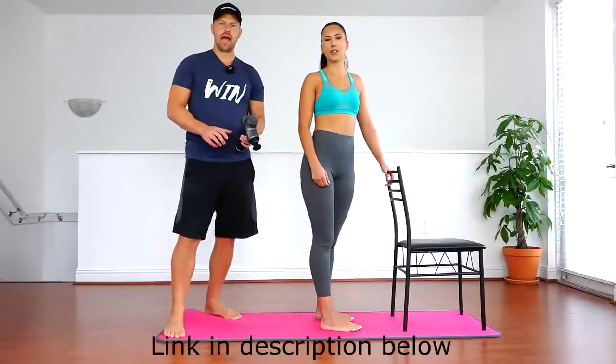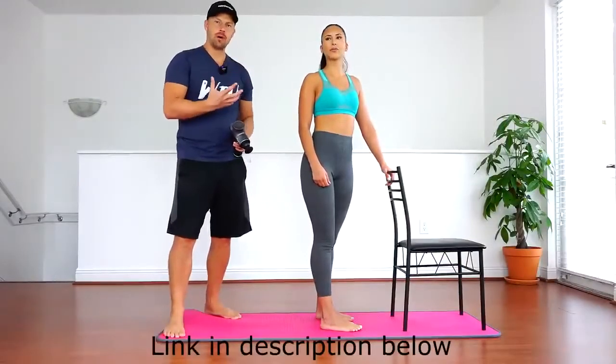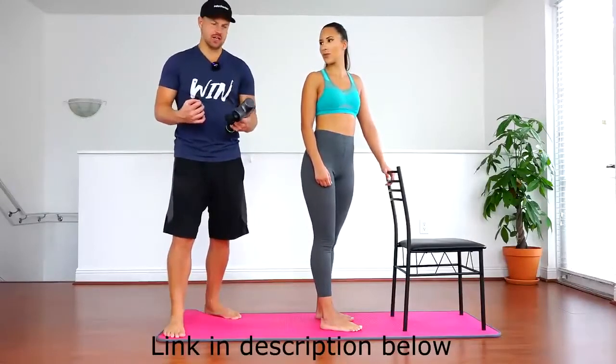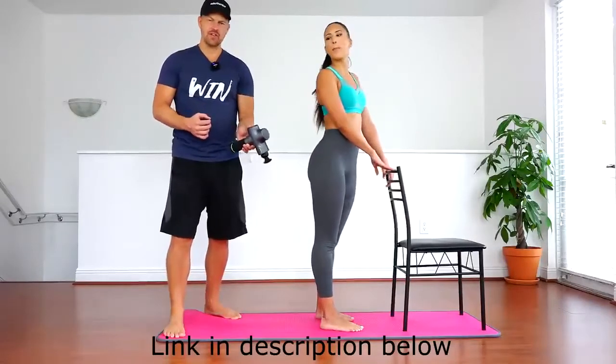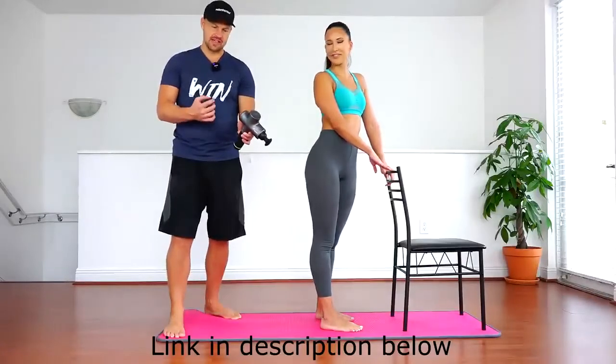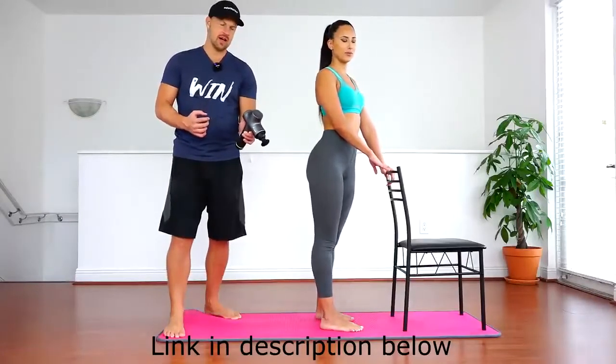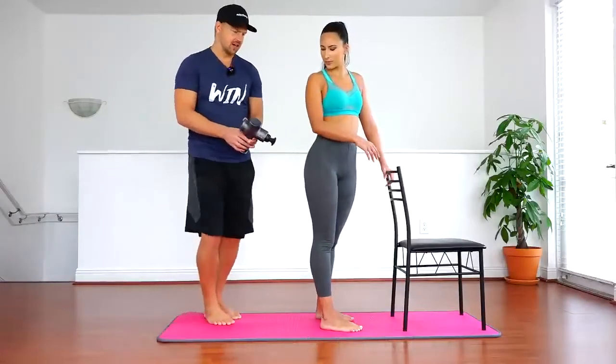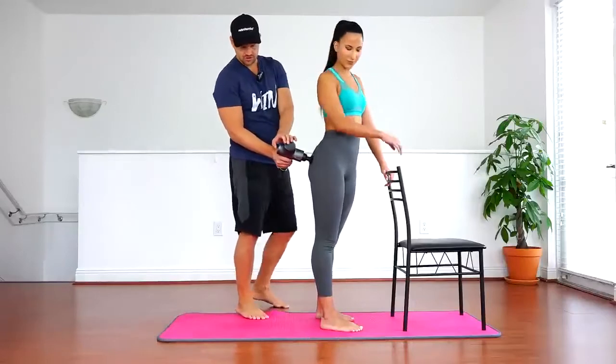What I'm going to do before the workout is help Sabrina warm up her muscles and improve circulation by giving her a little massage with the gun. I'm going to do it on the very low setting — you can see this is pretty low because this thing can get quite a bit stronger.